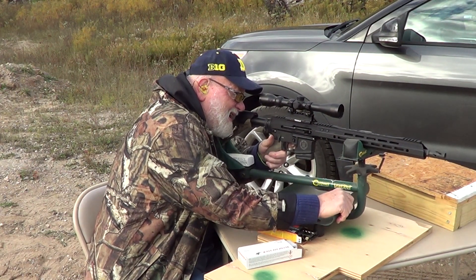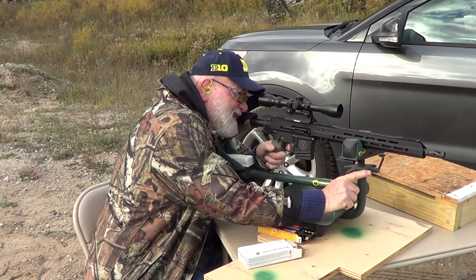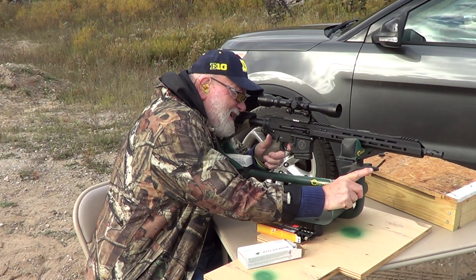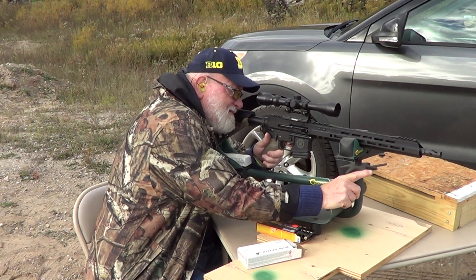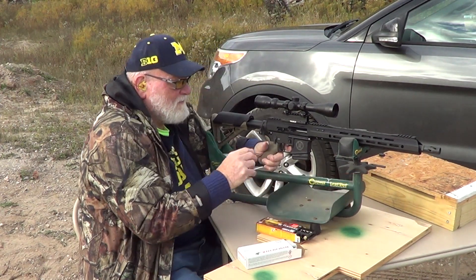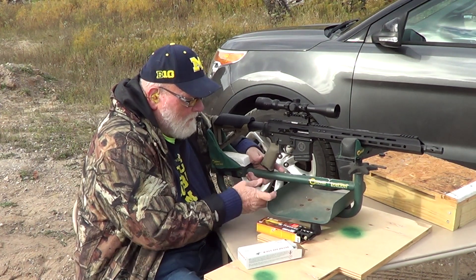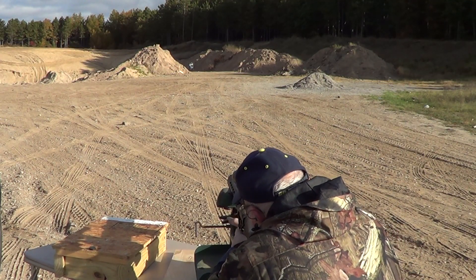All right, there you are. Hope you guys can hear this. All right, we're going to move the camera behind me and give you some downrange shots. Be back with you in a minute. Okay, here we go.